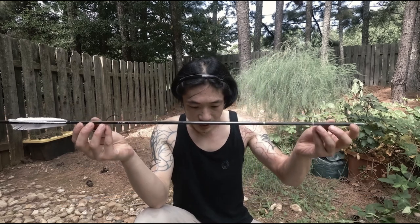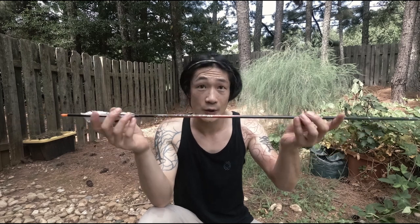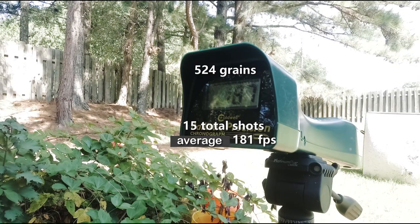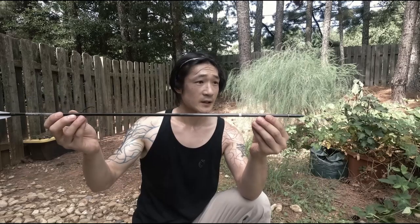Here we go — this is 34 grams, that's the 524 grain arrow. Readings: 189, 183, 181. Okay, next arrow.